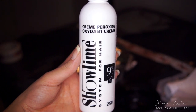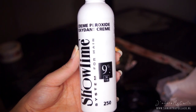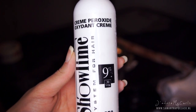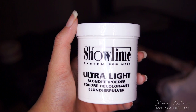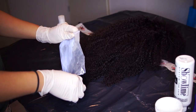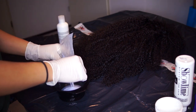For bleaching, I use the Showtime developer. This is in 9%, and I never, ever use higher than 9% — not on my real hair, not on the wig. And I use the Showtime bleaching powder. Now I'm going to mix those two. I want a creamy consistency, not too thick.